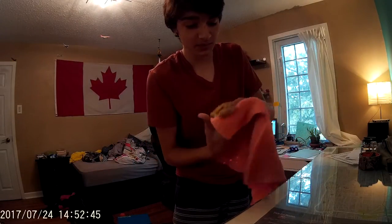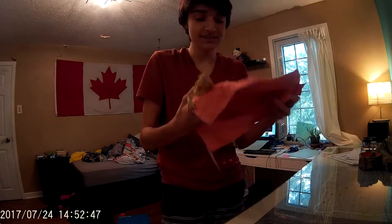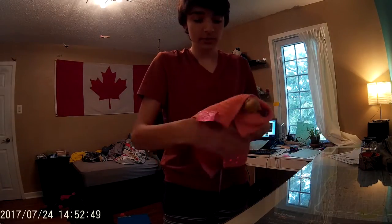So you can place your little dragon inside, and then you wrap him up. Pretty simple, pretty straightforward. And there you go guys, you've now got your very own beauty burrito.